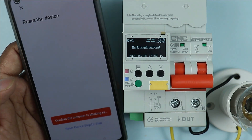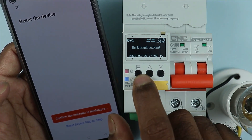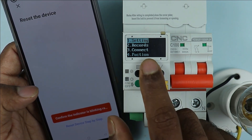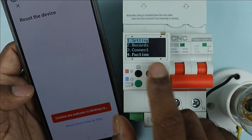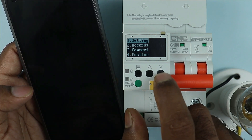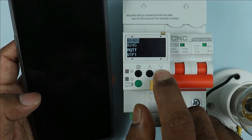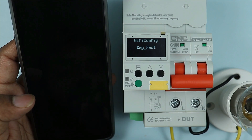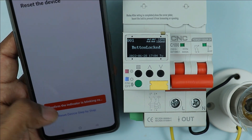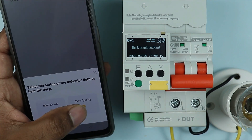After clicking Next, you will be asked to confirm the indication is blinking. Before doing this, press the menu button on the breaker. Some options will be displayed — you can see setting, record, connect, and more. Select Connect, then press the menu button again. After this, select Wi-Fi, go to Wi-Fi and press menu button. Key reset is showing — press the green button and come out. Then click on confirm the indication. You can see the indication is blinking very fast, so click on 'blink quickly'.